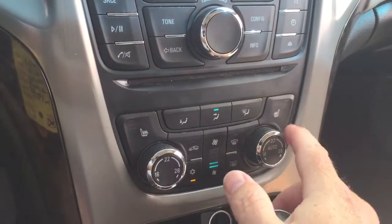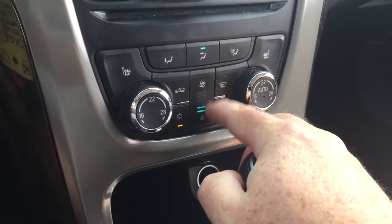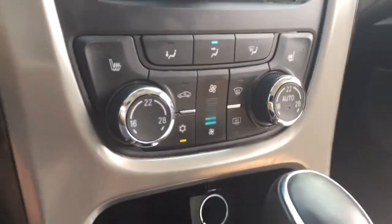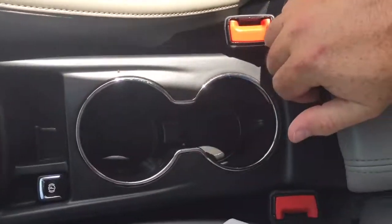You do have heated seats for both driver and passenger side. Fan speed control, front and rear defrost, and dual zone climate control for heating and AC. There's also a 12-volt power outlet, electronic parking brake, and gear shifter.